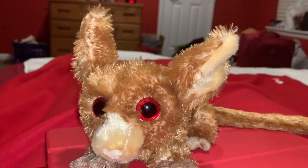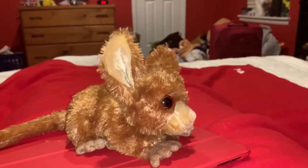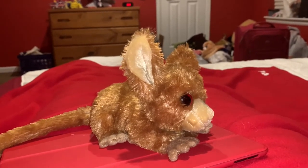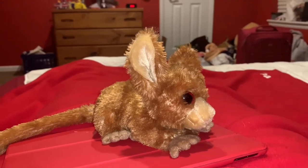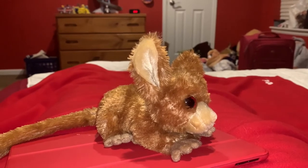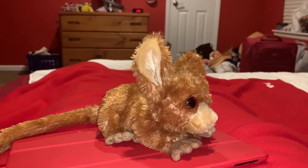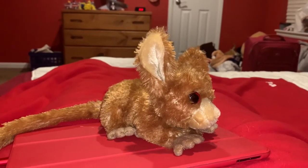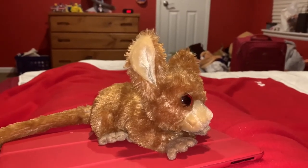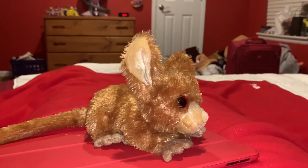In the Disney Junior show The Lion Guard, galagos are a very common animal that appears in that show. I don't know how fast bush babies are but they do jump a lot. They use both their legs and their tail to bounce around, and in leaps they can cover nine meters in seconds. Their leaps can help them catch prey, escape enemies, and avoid obstacles.